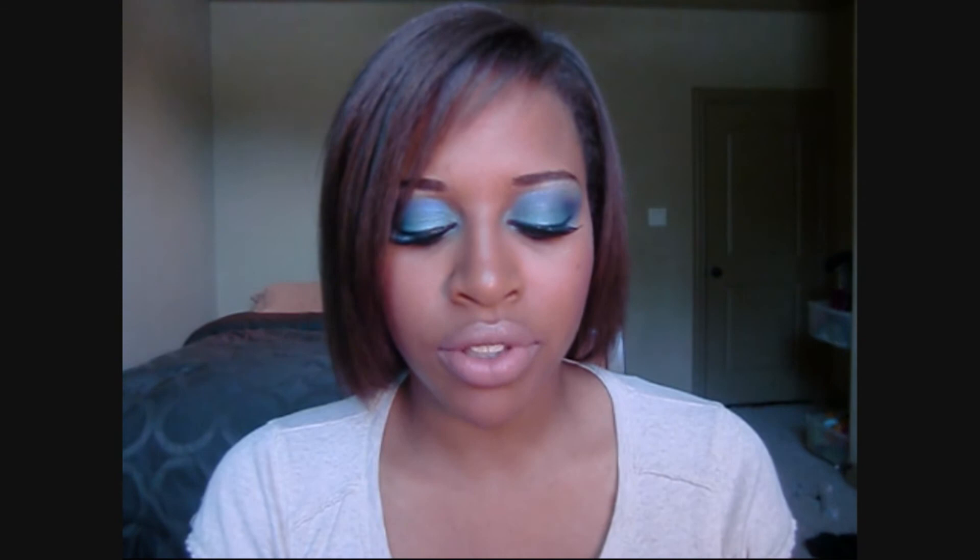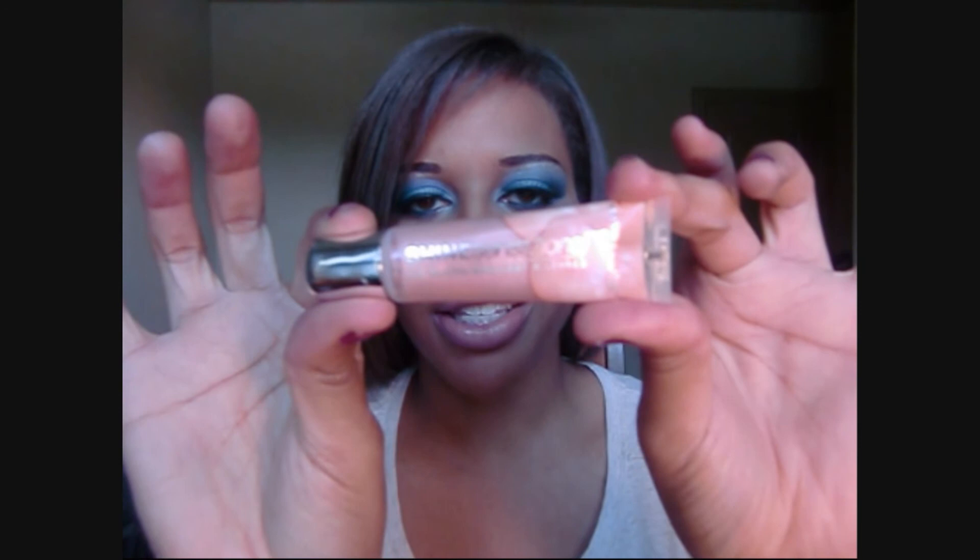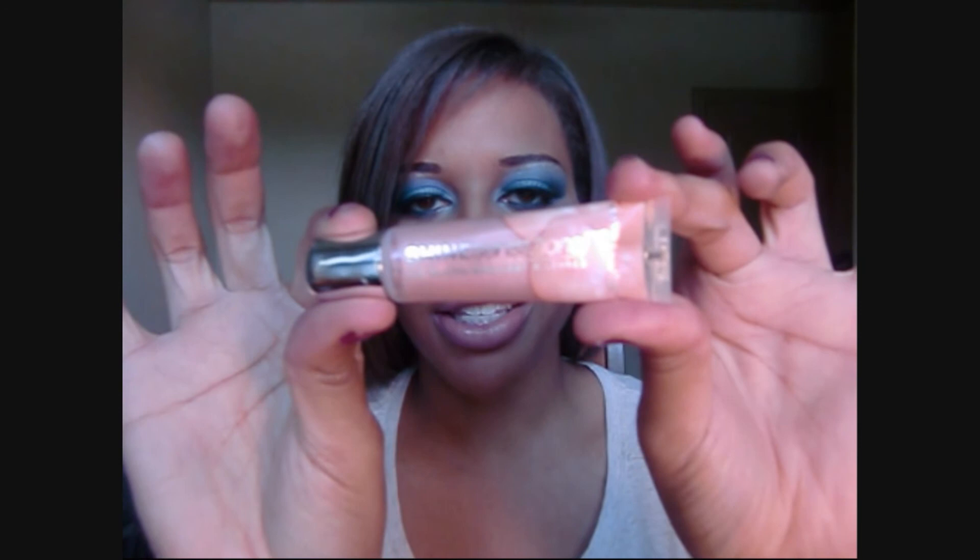For lips, it's Pink Please from the Maybelline Color Sensational line of lipsticks — one of my new favorites. I topped it off with the Color Sensational lip gloss, the squeegee tube, in Cherry Blossom. It's a really light frosty pink. I love it, so pretty. That's the lipstick and lip gloss that I used.